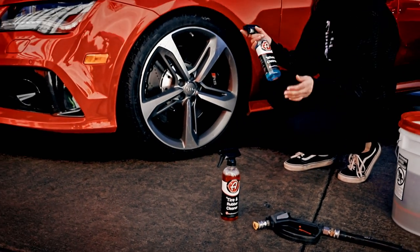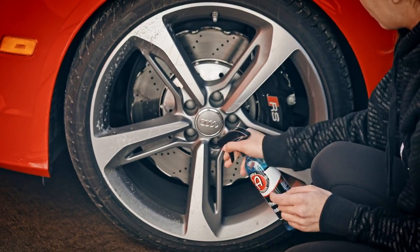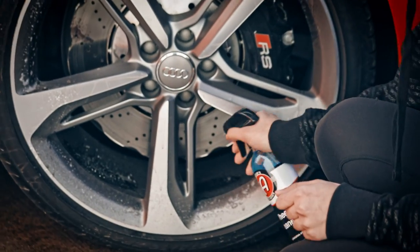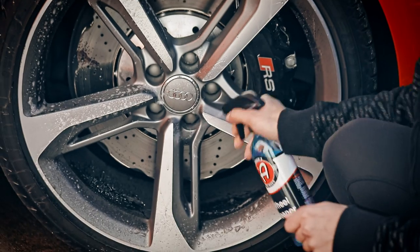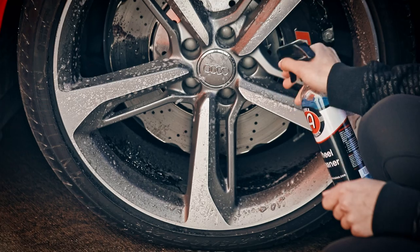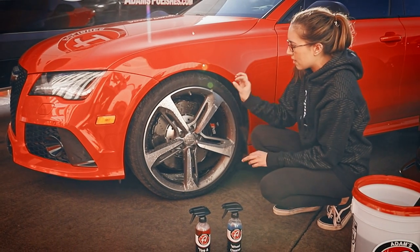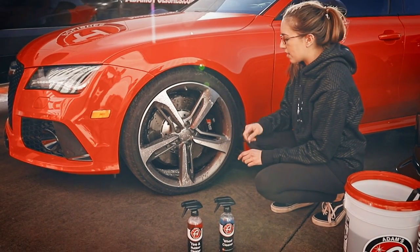We'll start with the Adams basic wheel cleaner. Make sure you get inside the barrels of the wheel as well — you want to get every single little nook and cranny covered with product, you don't want to miss any part of it. You can let it sit and do its work and you'll see it start to turn purple on your wheel, and that's when you know it's really starting to activate.